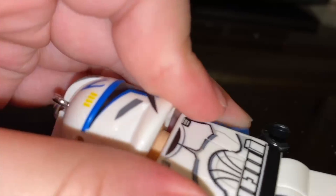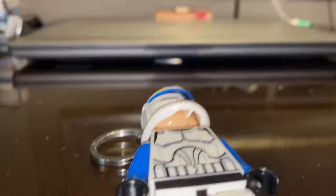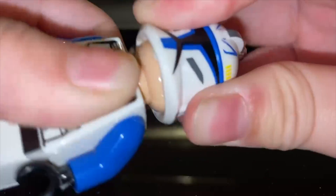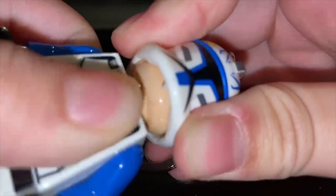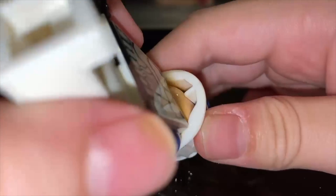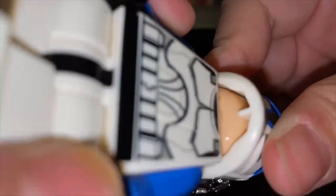The head piece is sadly drilled in, so you can't take it off — or maybe you can, but I don't think so. It doesn't look like you can; it's pretty much wedged in there.